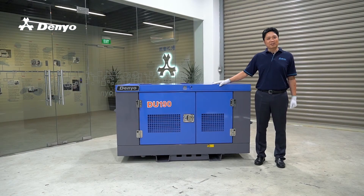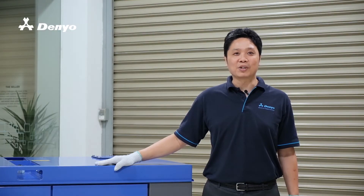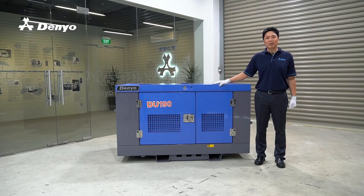Previously, we have mentioned about the theoretical maintenance. And in this video, we shall give you an idea on how to perform replacement of engine oil with the following steps.